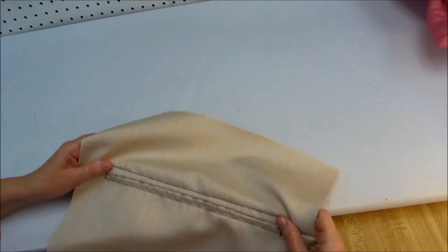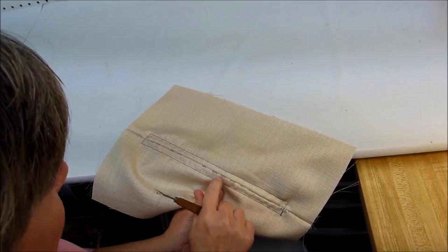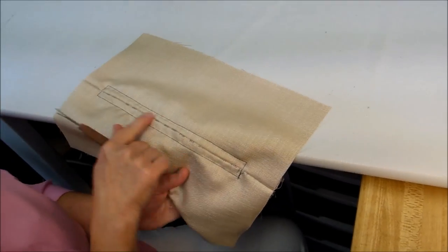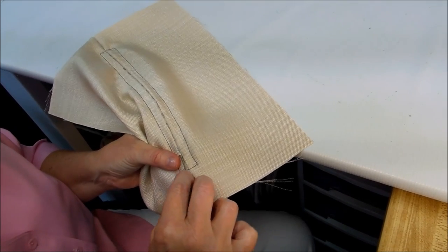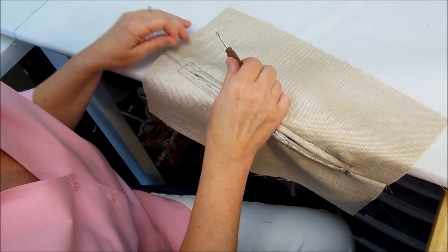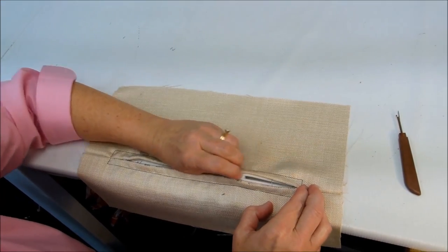So now we've got our zipper in. What we're going to do is take our seam ripper. I'm noticing that the magic marker mark for the long stitches is showing up on the fabric — normally that would not be there, but for the demonstration it's going to be there. Because we made such a long stitch in the center, it's very easy to open that stitch back up. You're going to have some little pieces of thread to remove, but that's really it. It's pretty easy to put a zipper in this way.